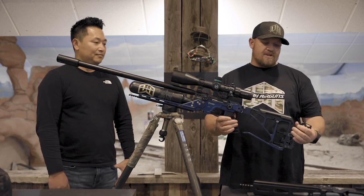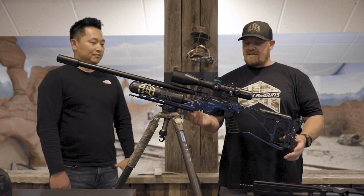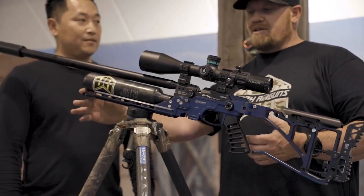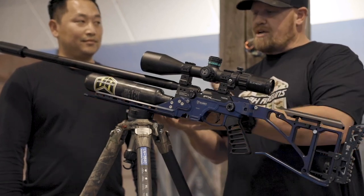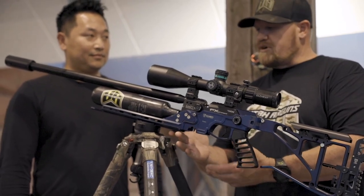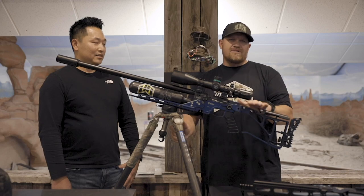We've got adjustable butt pads, we've got ARCA built into the bottom of this thing, and this rail covers the whole tank so you can really scoot a bipod way out in front of the gun so it's a lot more stable. You can also lock it into a tripod like this, back here where it's more comfortable when you're on a tripod versus on a bench with a bipod — whatever you're into, it does it.